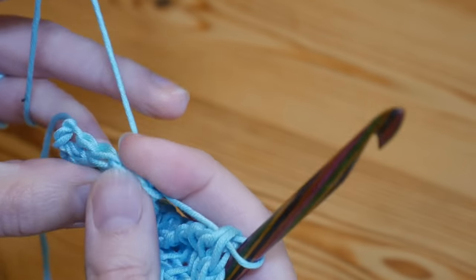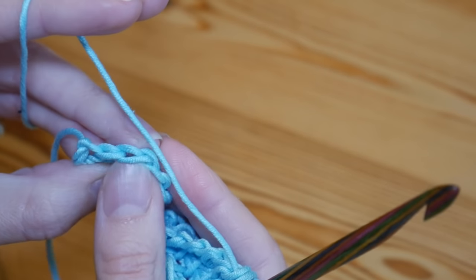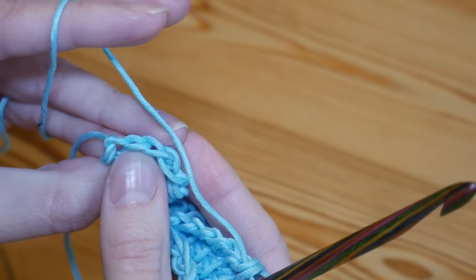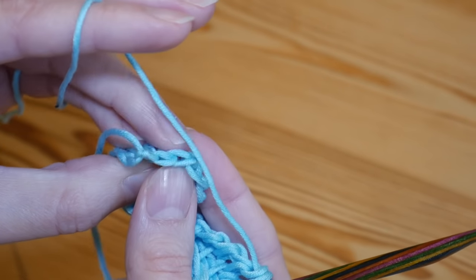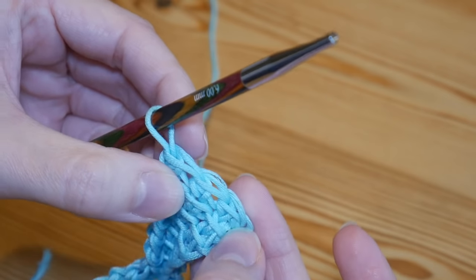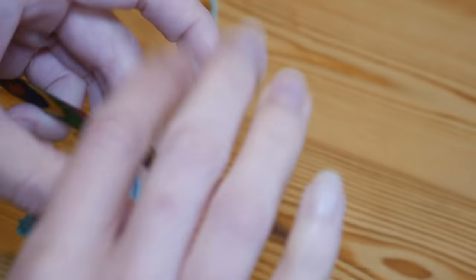When working those stitches and getting those two loops, you will find that your edges will stay nice and neat. You'll have these nice V stitches on either side, which are nice and neat for your edges.